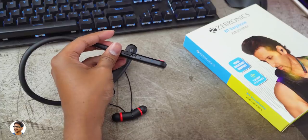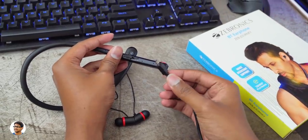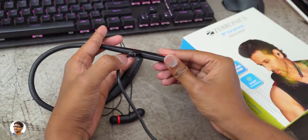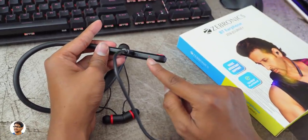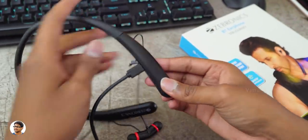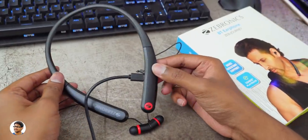These earphones also have a microphone and the mic quality was good during call conversations. The battery life was very good on these earphones. On average, I was getting around 11-12 hours of continuous music playtime at 70% volume level, and charging from 0 to 100% took around 2 hours.